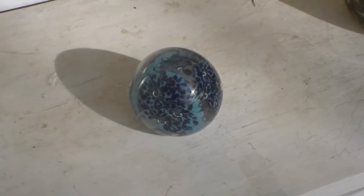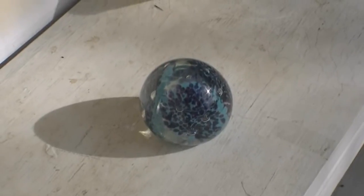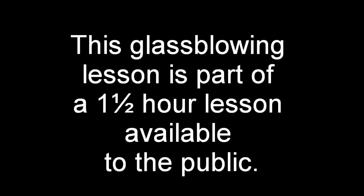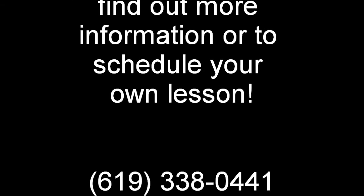Once the piece has been placed into the annealer, it needs to cool overnight to prevent it from shattering. This glassblowing lesson is part of a one-and-a-half-hour lesson available to the public. Call Andy today to find out more information or to schedule your own lesson: 619-338-0441.